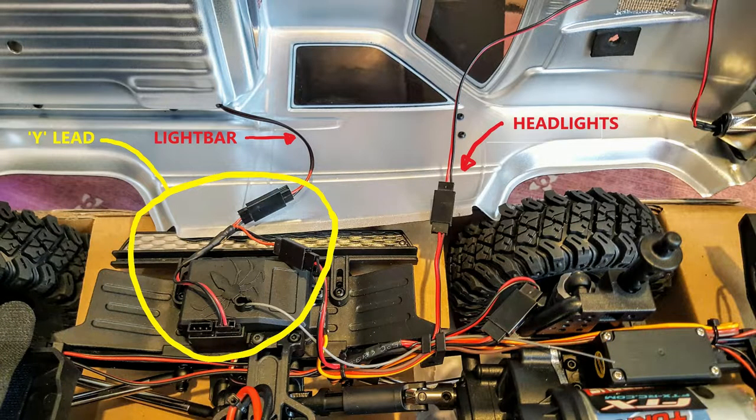When I first plugged in the light bar I couldn't get it to turn on with the transmitter. But after trying various different combinations, this is a photo of the one that worked. I've labelled all the wires and where you should plug them in, but please note you do have to add a Y lead for the lights to turn on and off via the transmitter.